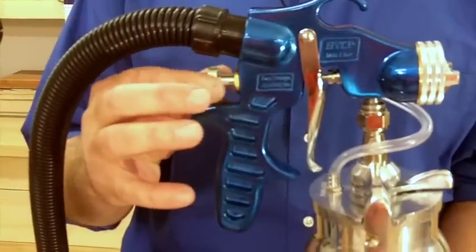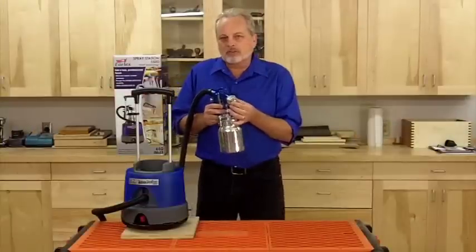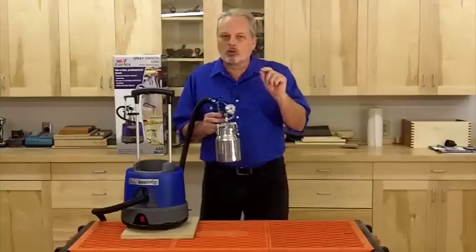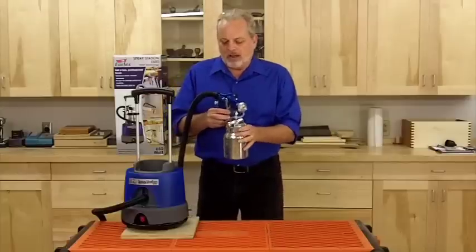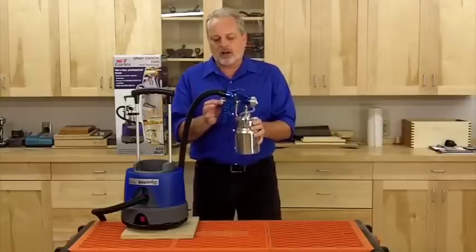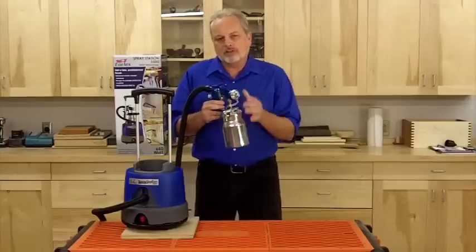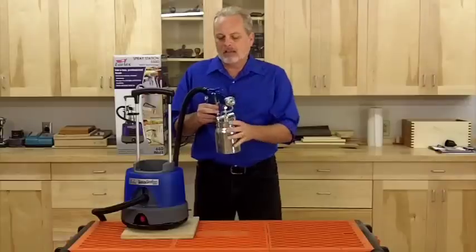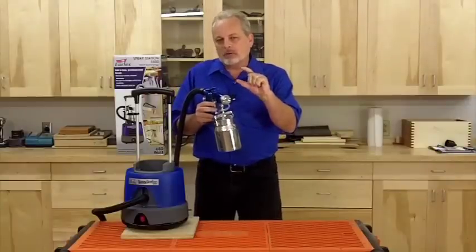If I dial this way down so it's practically closed, hardly anything's coming out, and I go to my circle pattern — what I can actually do is draw about a quarter inch line. This is a very controllable unit. As I increase the flow, maybe a quarter inch turn to open it up, it's going to increase the size of that spray jet. Each time I open it up a little bit more, the pattern gets a little bit bigger.